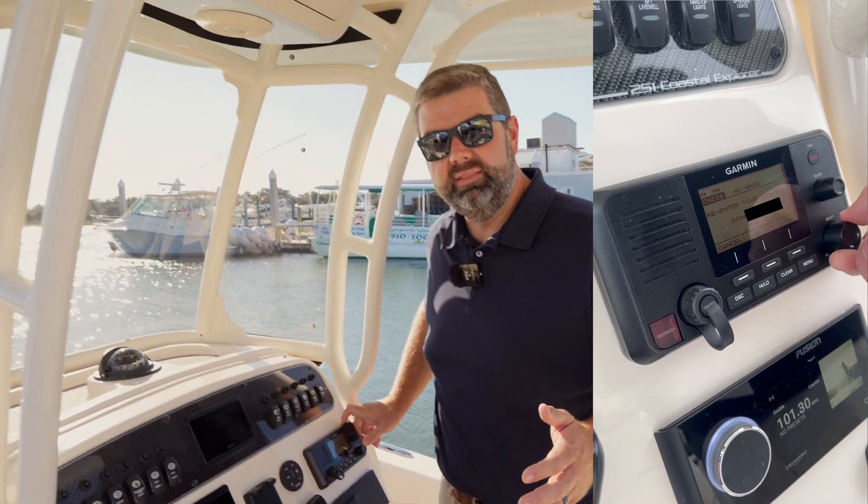On Garmin equipment, the MMSI number is not easy to change, so be sure you get it accurate the first time. And now, arguably the best benefit of all — you won't get that beeping every time you power your VHF radio on, and you won't have to hit clear.